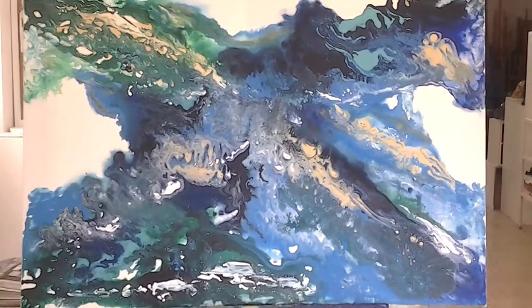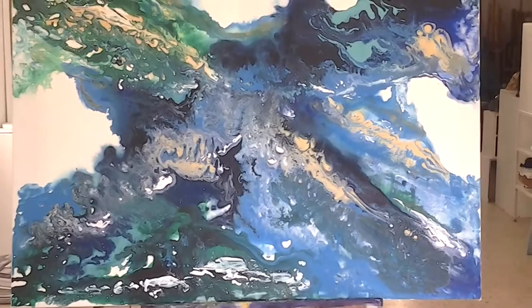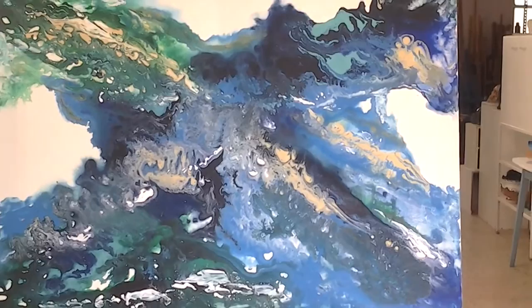Here's my new painting in process. It's kind of coming together and it looks really interesting. I'm going to fill in the sides and I'll show you how I'm going to do that. I think it's going to be quite an interesting painting.